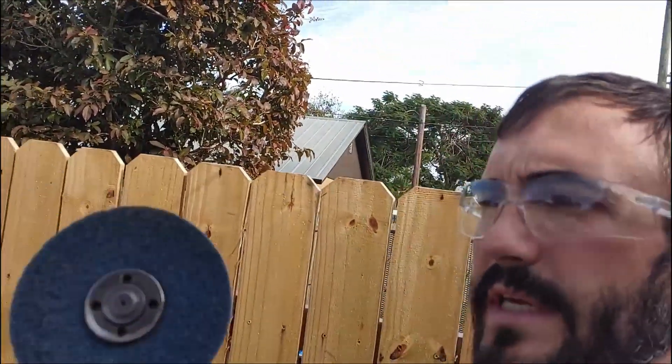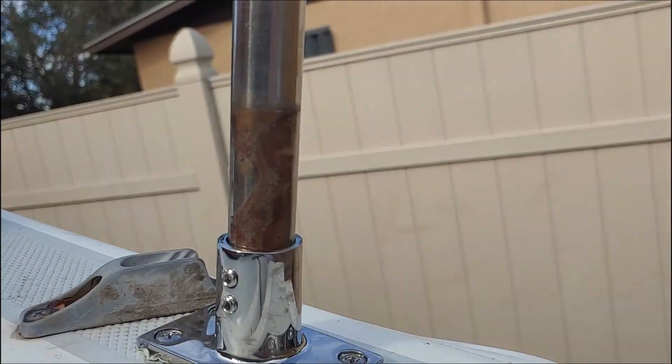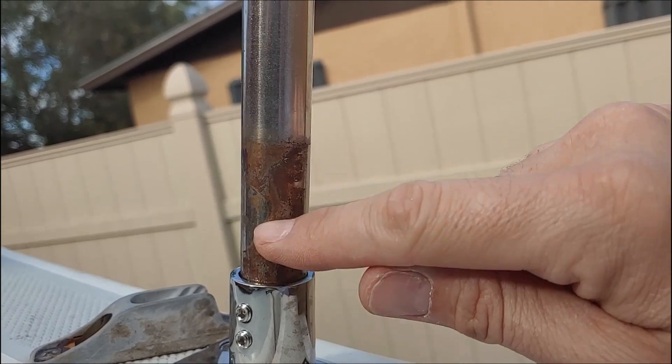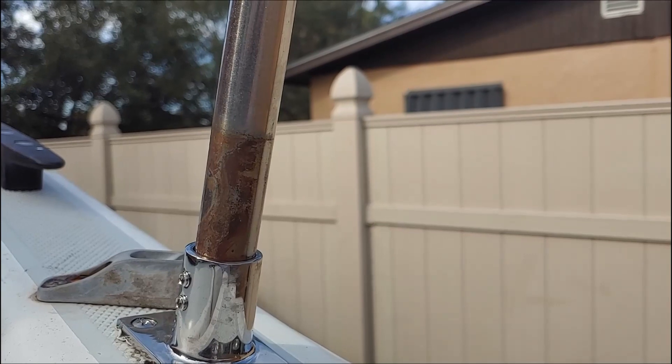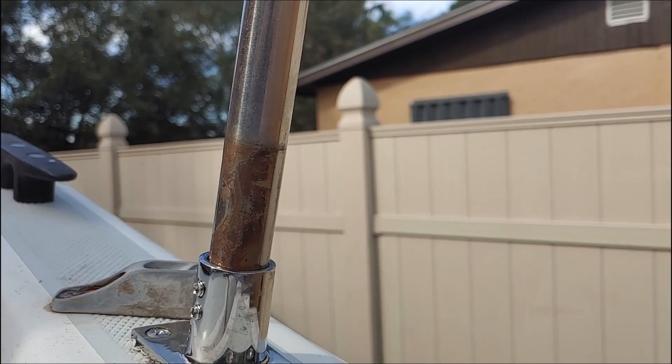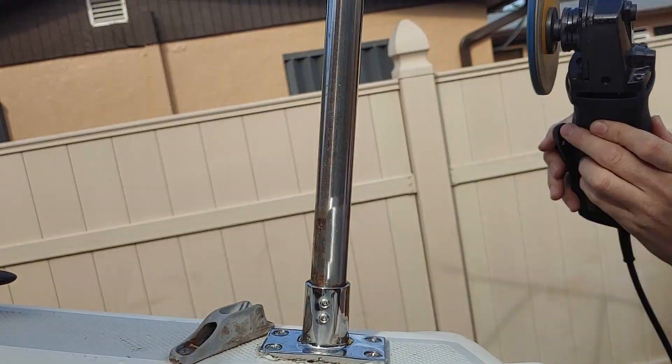Today we're going to take a little rust off the stern rails I made to make them look a little prettier. First, safety glasses — you need them. Second, you need a buff pad just enough to get the rust off, and a backing pad with it. This is what we're working with — stuff like this you can't really get off with your fingernail. It's a fairly quick process; just take it slow and don't push too hard.